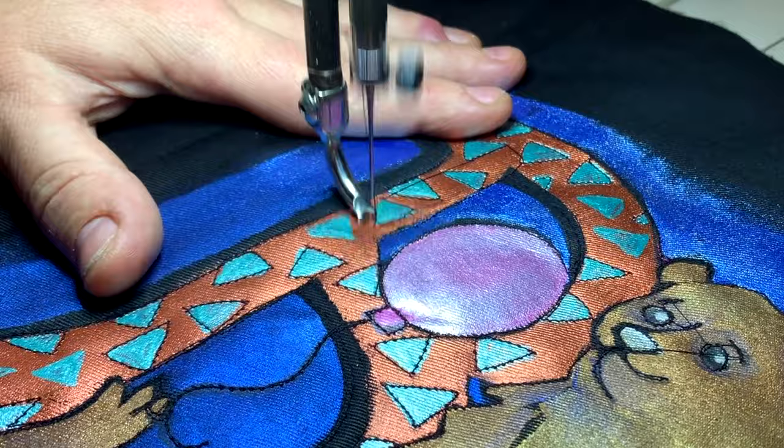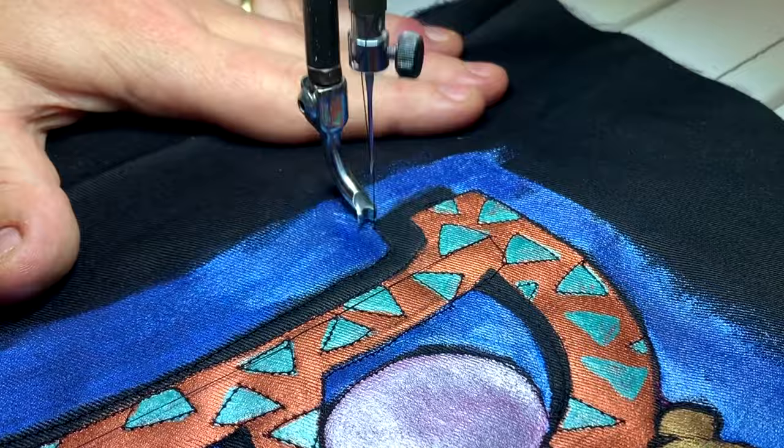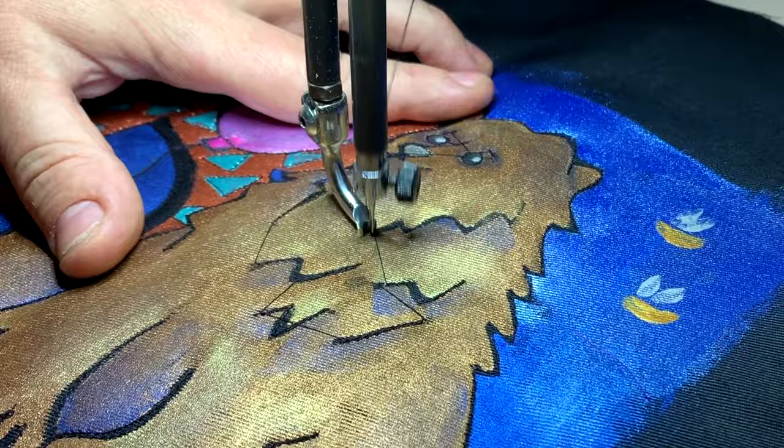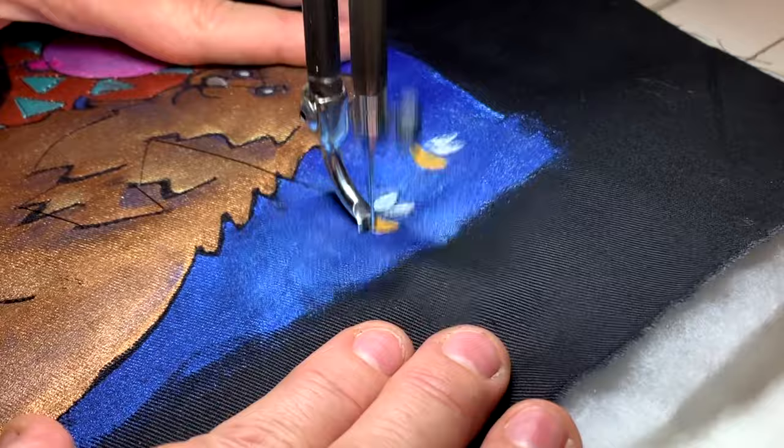That turquoise looks quite nice. Going around the outside of the B — B for bear — and now I'm stitching a bit more of his fur. Here are the bees — they don't look like much until you add some stitching.